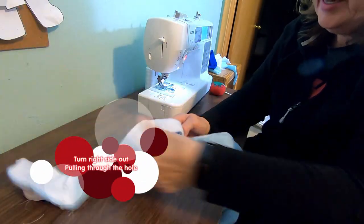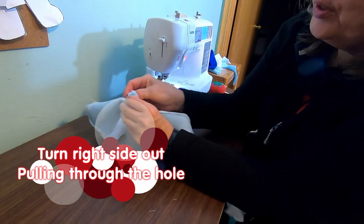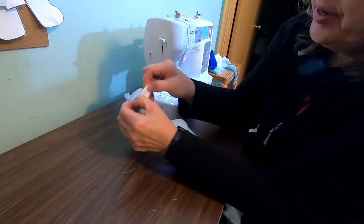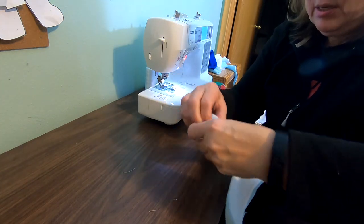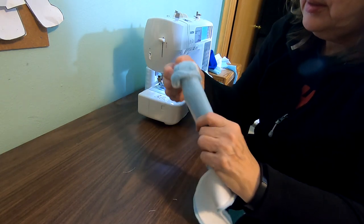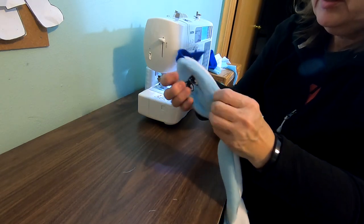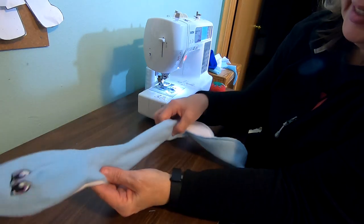We're going to start on this side where the head is and pull all of it through here. You just work it through and pull it through — there's no secret, you just kind of do it. And there's that part. We flip it out, flip it out, and we flip it out. There's that part of the snake — look how cool that looks!